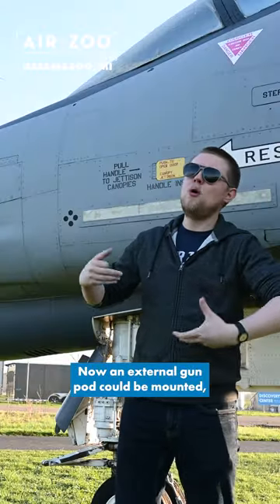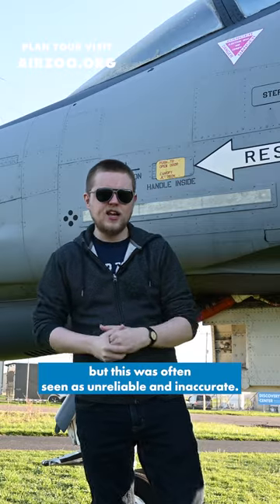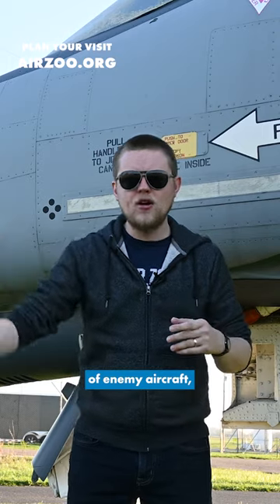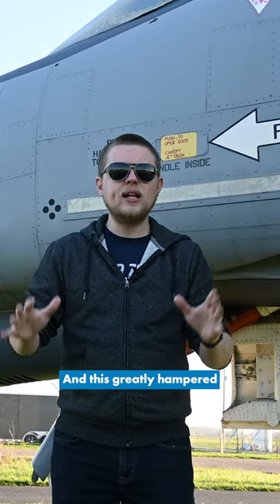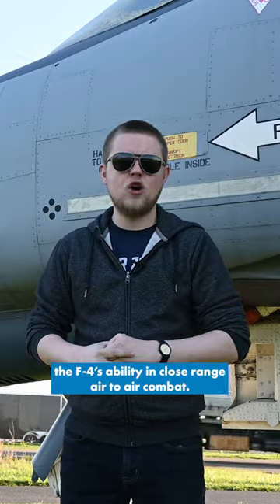An external gun pod could be mounted but this was often seen as unreliable and inaccurate. The rules of engagement during the Vietnam War required visual identification of enemy aircraft, but that often meant the target was too close to be engaged with missiles, and this greatly hampered the F4's ability in close range air-to-air combat.